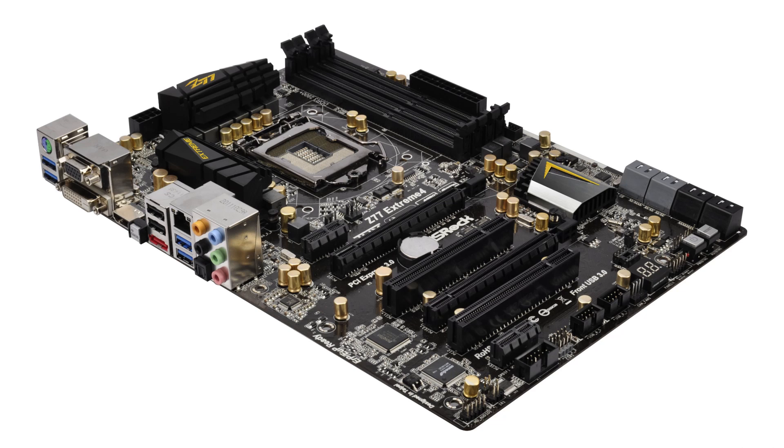For the motherboard I'm grabbing the ASRock Z77 Extreme 4. It's loaded, and here's the deal: there are a lot of Z77 motherboards I like, but I cannot find one in this price range that gives me more for the money. It's also very highly rated. For $134.99 you're getting like $170 worth of motherboard. That's what you get with the ASRock.